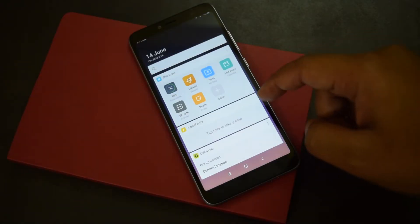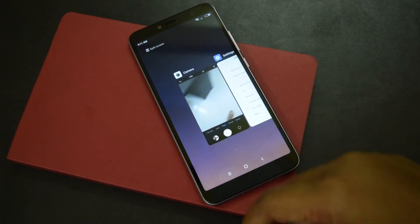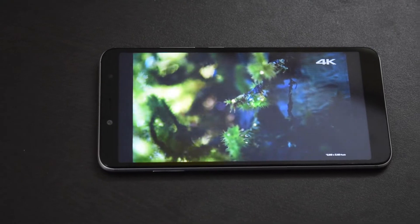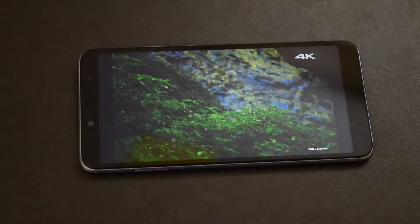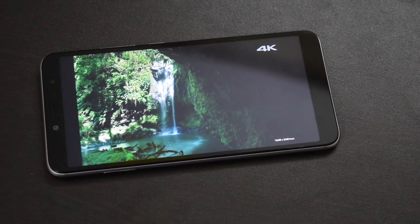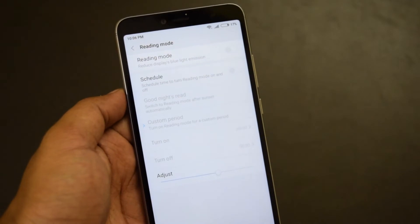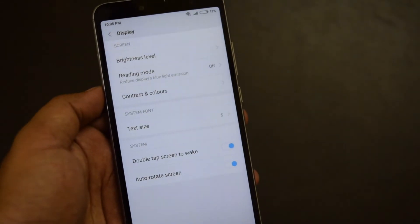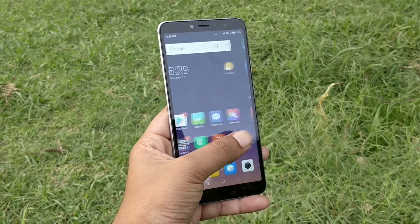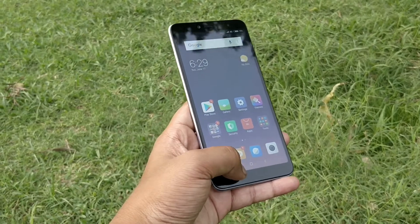There is a 5.99-inch HD+ display with 18:9 aspect ratio. The screen offers good colors and nice viewing angles, though it is just fine outdoors due to its reflective nature. The display also lacks any kind of glass protection, so you need a good tempered glass for protection. It offers options to tweak colors and enable reading mode at night, and you also get double tap to wake. The display is the primary thing where you will have to compromise — Redmi Note 5 comes for the same price and offers a full HD+ display with Gorilla Glass protection.